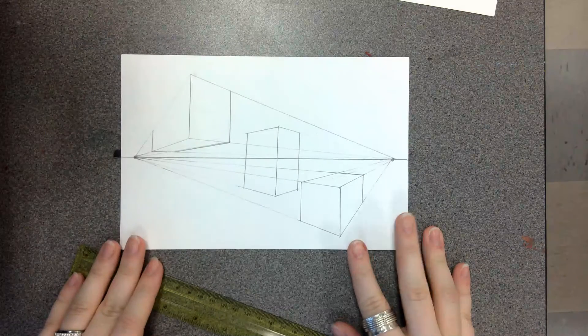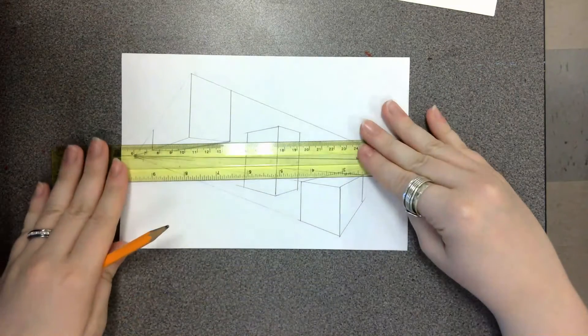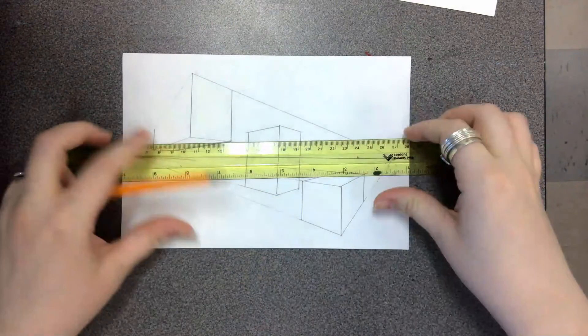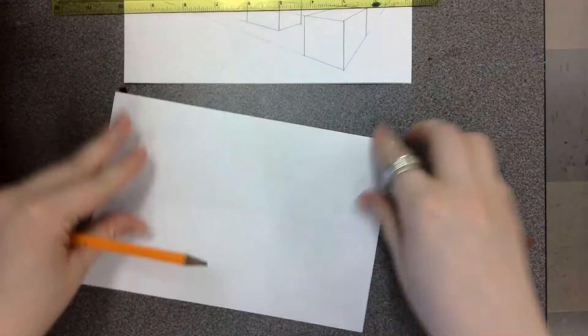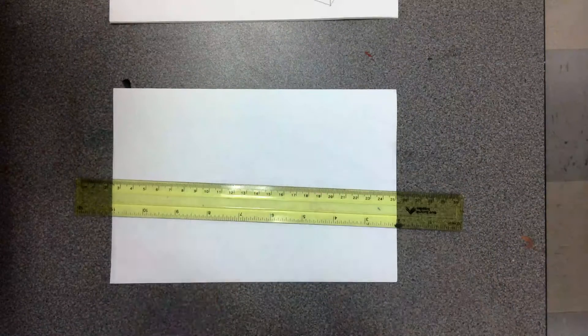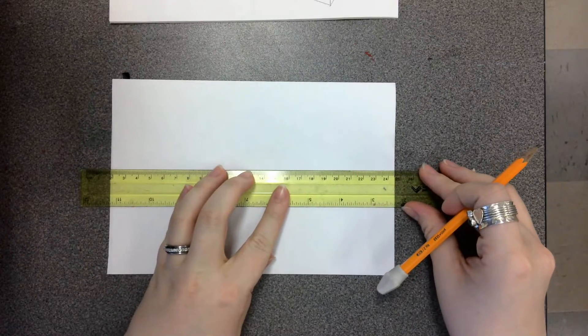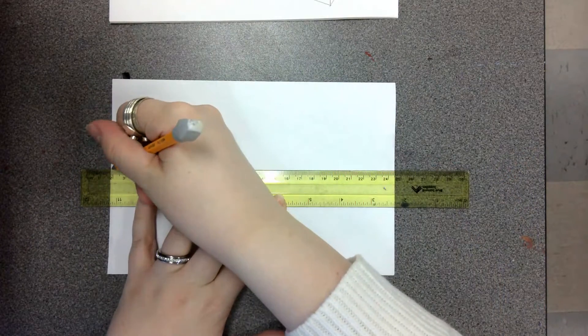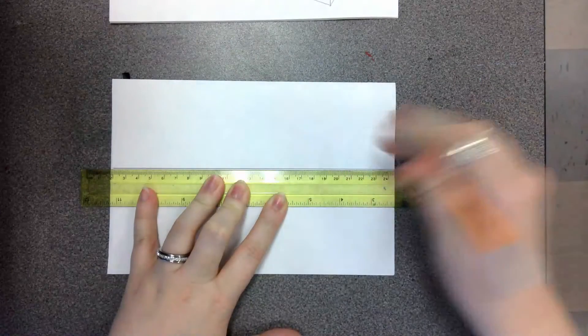What you're going to need is your paper, a ruler, and a pencil. Taking only half of your sheet, just like with our two-point perspectives, we're going to take our ruler, put it straight across the paper landscape, and draw a line straight across to create a horizon line.